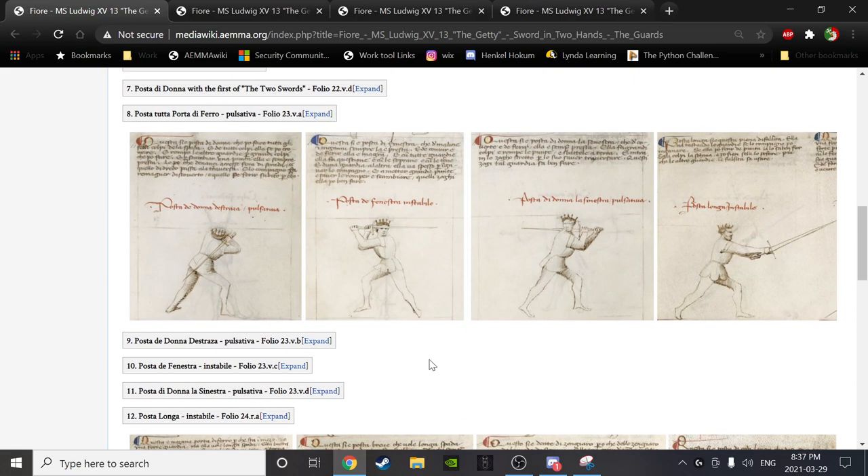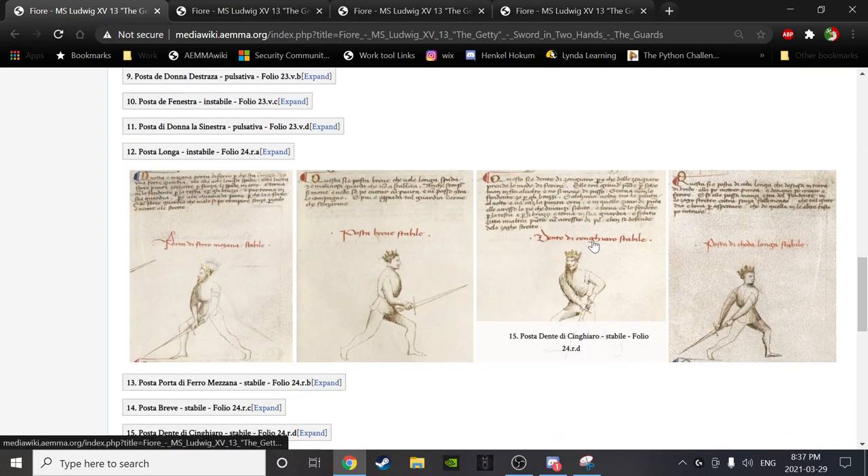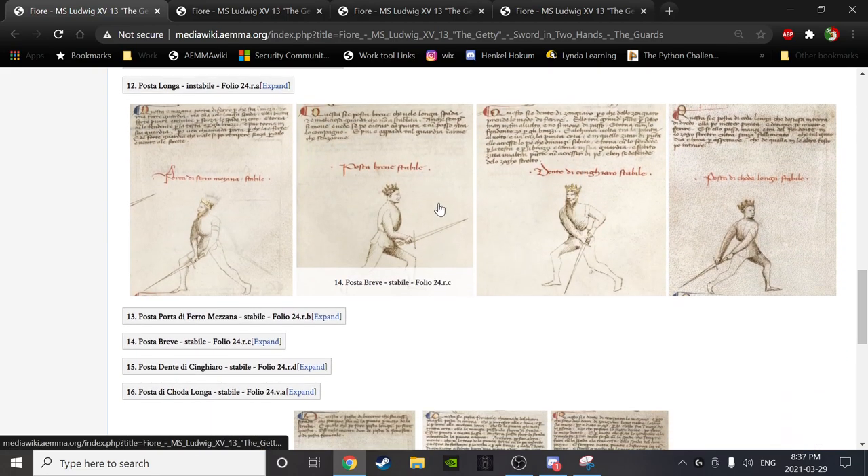Fiore seems to like withdrawn guards — low or high but point-back — where registration is harder to get. The later Italians, when we eventually get to Vadi, actually talk about these point-backward guards as things the old masters used to like, whereas point-forward guards became fashionable to later Italians. Whether that's a stylistic choice rather than a structural feature of swordsmanship is a whole other discussion.